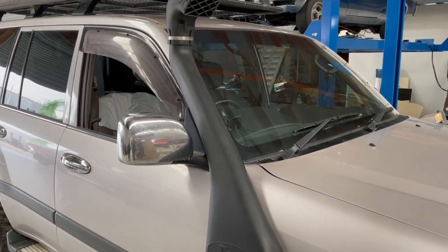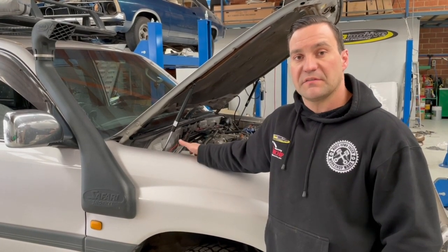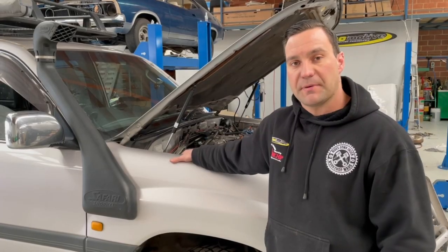The first thing we pointed towards was the snorkel that's on it. Back in the day it was essentially the only snorkel available for this vehicle. What they've since done is developed a larger snorkel — the Safari R-Max — which we've got to fit to the vehicle, put on the dyno, and get some back-to-back results to see what increases in power and torque we can achieve.